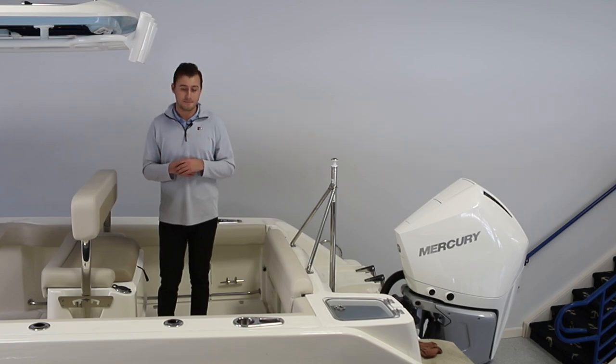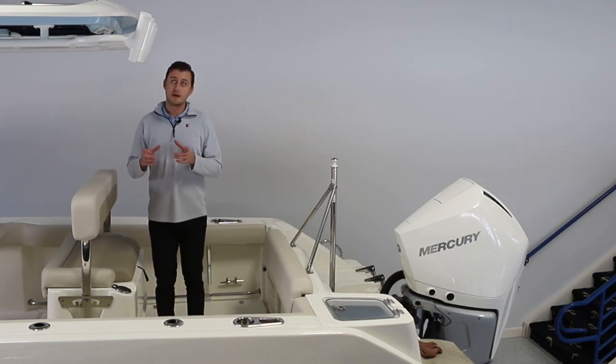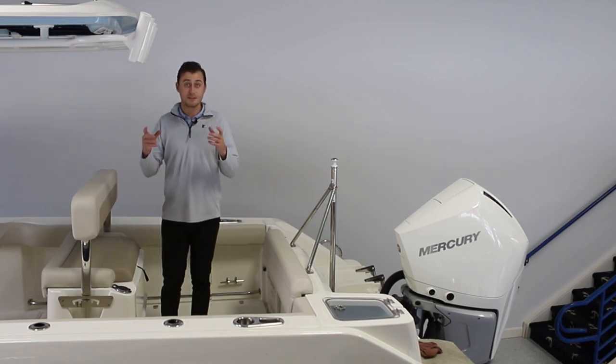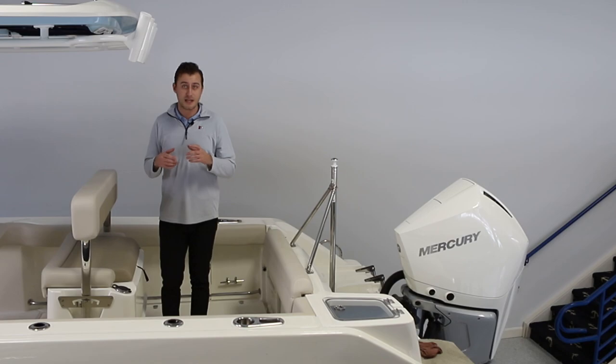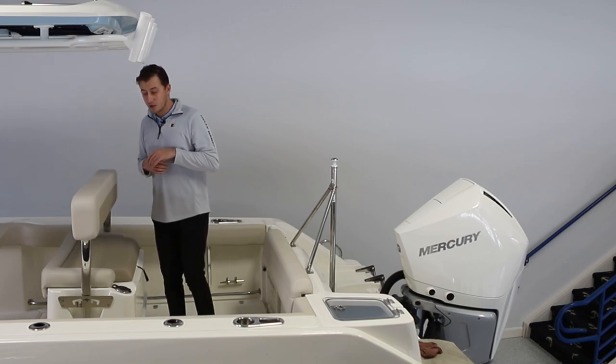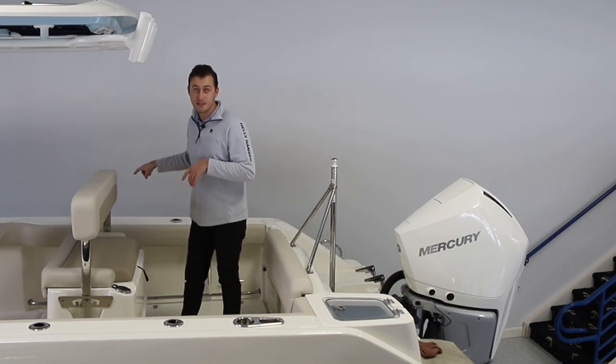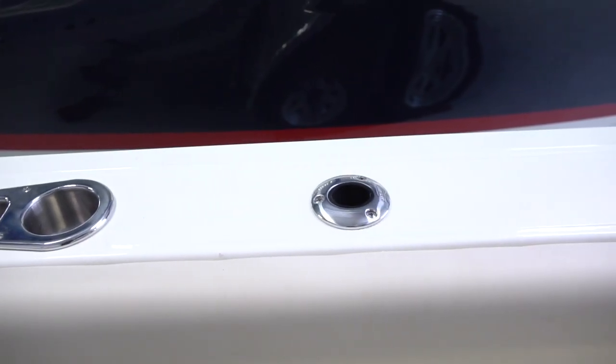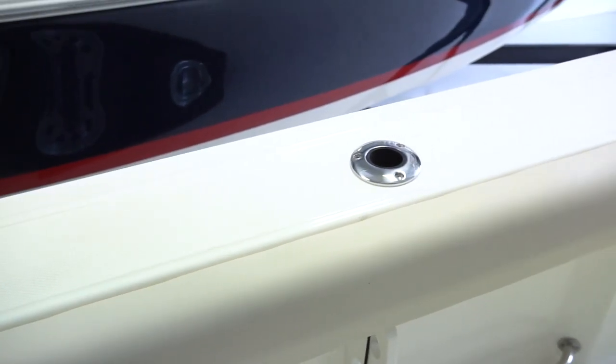First and foremost, I want to point out these four rod holders above me — obviously fishing being one of those heavily emphasized activities — along with two more rod holders on each side on top of the gunnel, as well as four more interior cockpit rod holders just below the gunnel.